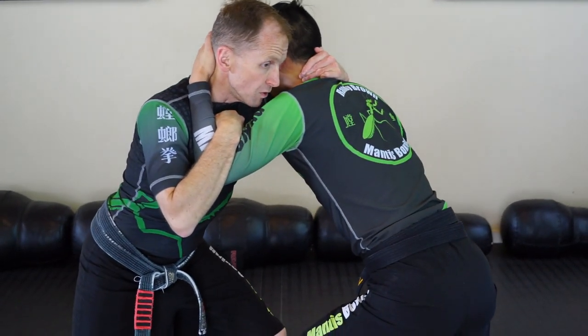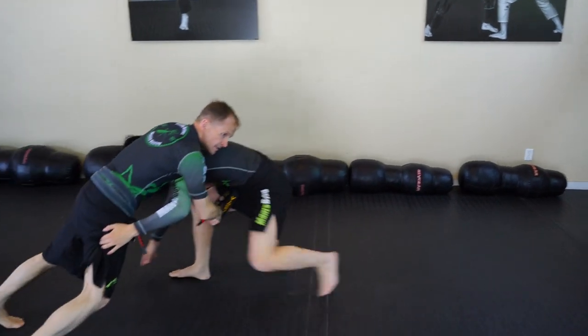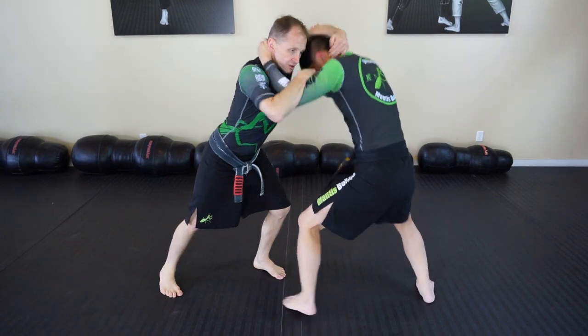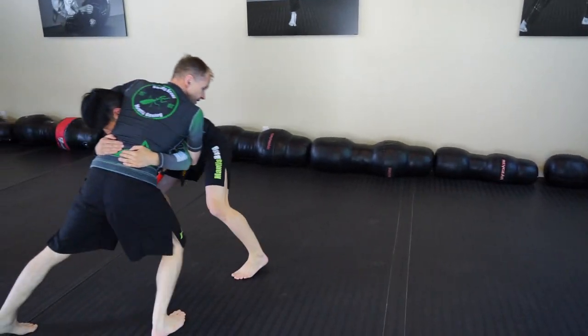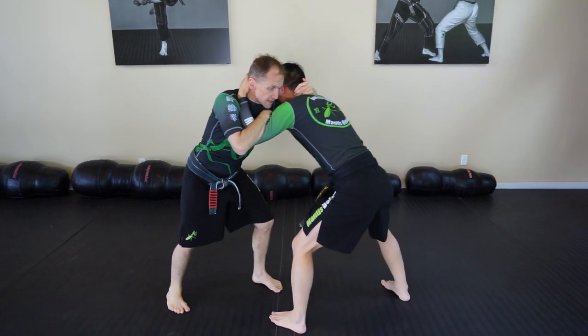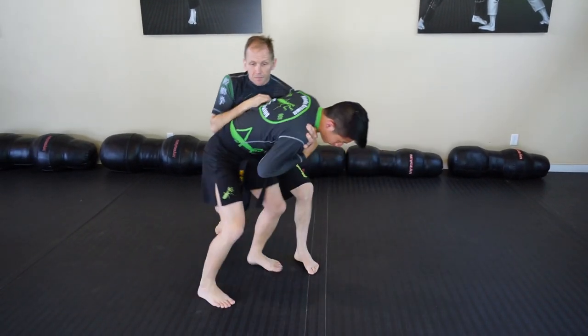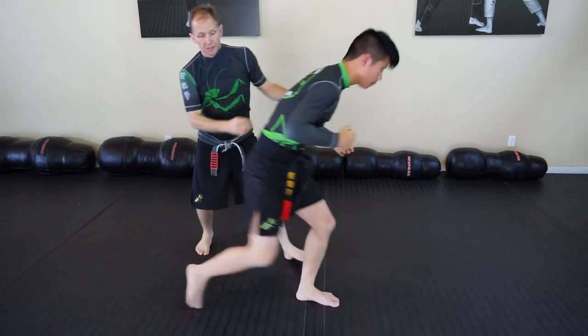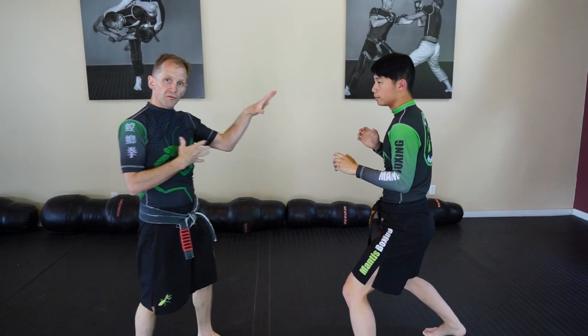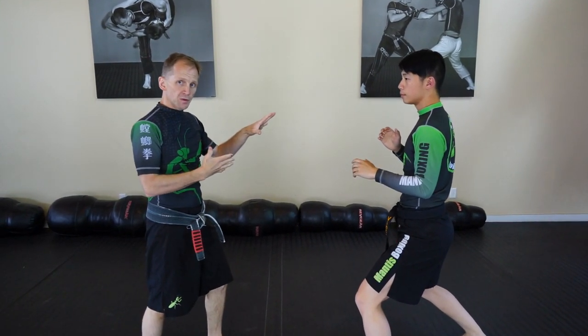Now when he tries to go for a double leg, it's easier for me to sprawl and get my base back. He tries to go for a body clinch — it's easier to guillotine it. He tries a hip toss — my base is dropped so he can't get under. This position is really important from a postural defense perspective.